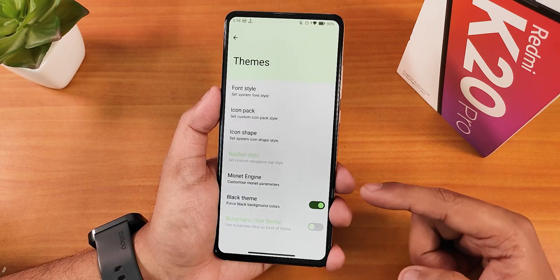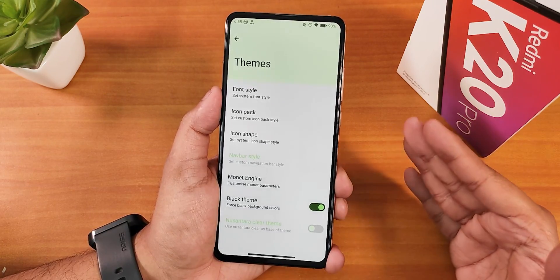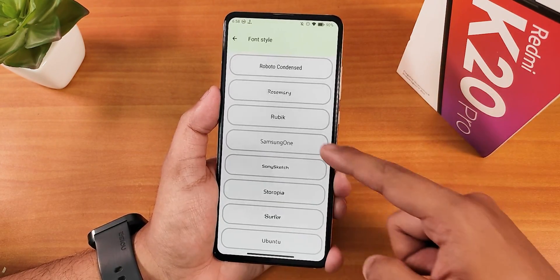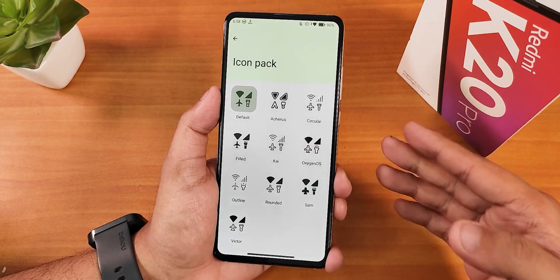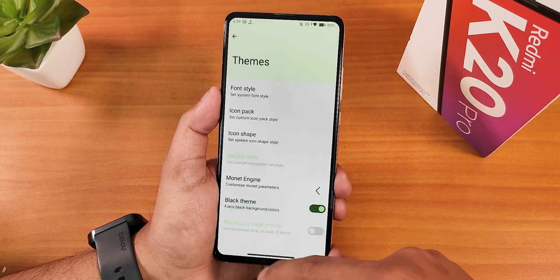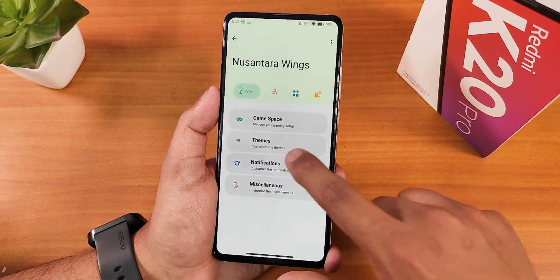Under Themes you get the black theme — enabling it with dark mode turns everything completely black or AMOLED pitch black. Font style lets you choose from a plethora of options including Sony, Nokia, and other fonts. Icon packs are there too so you can preview and select them, and there are many icon shape options. We also have the Monet theme engine customization where you can adjust lightness, color accuracy, and more.